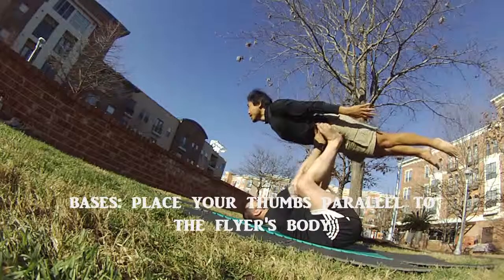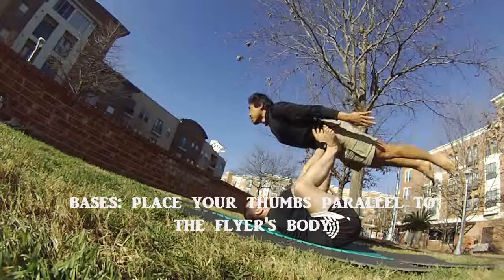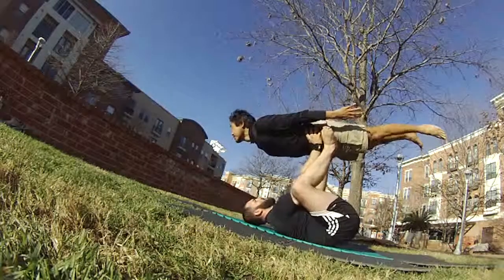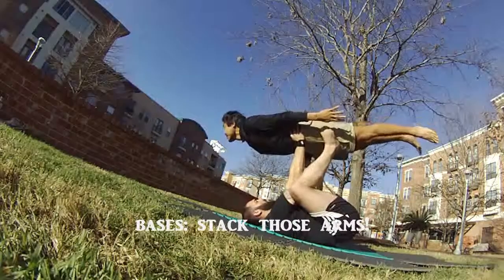Now he's a little high — he needs to scoot his hands all the way low to where he can feel my hip bones, all the meantime keeping his feet still on my hips and my legs. Once he's balanced, he can slowly let go of the feet.